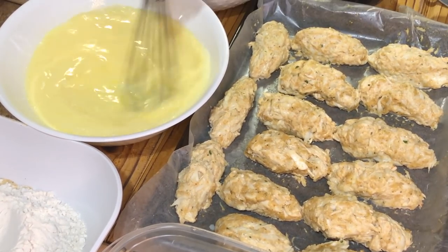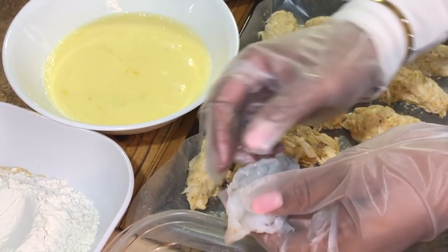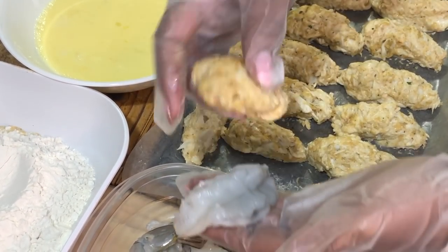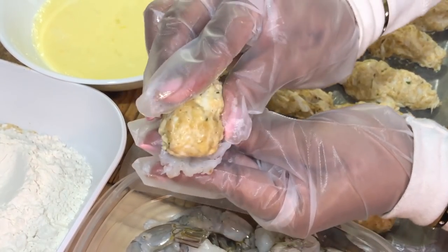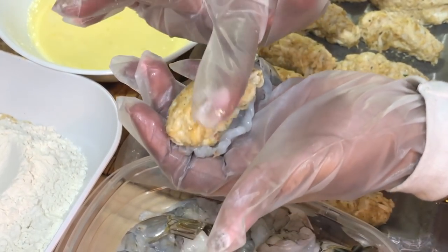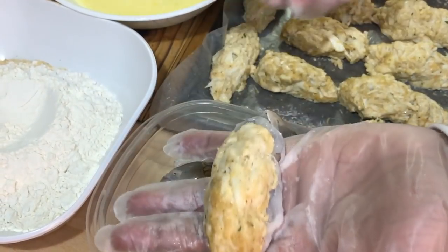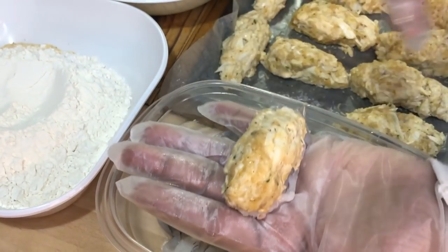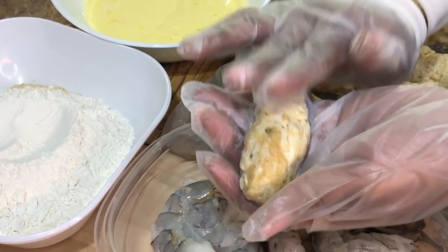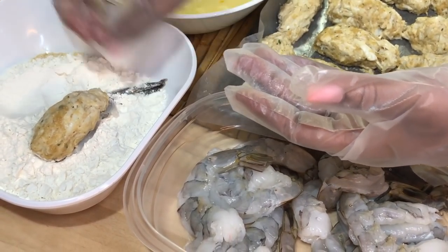Now it's time for the fun part! We're going to take our perfectly butterflied shrimp and add our crab meat — it's the perfect fit, just sit it right on top and mold it in. You see how well it works when the crab meat has been in the freezer? It stays put and you can mold it however you want. Now first, we're going to dredge it in the flour.